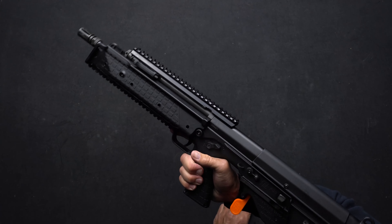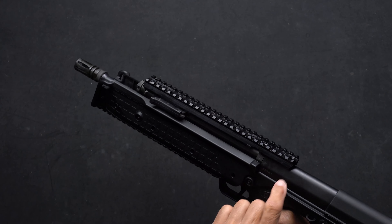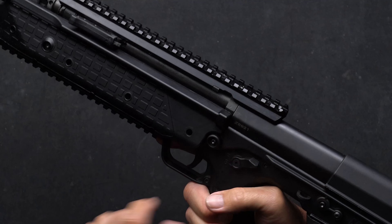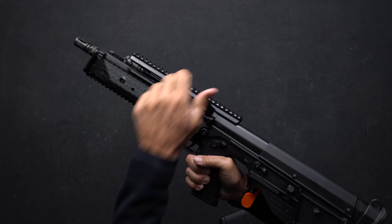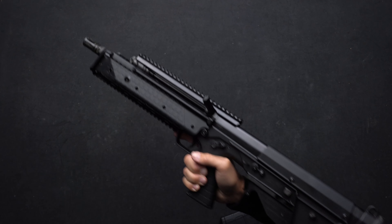First of all, to get the chamber flag out, you will pull up on this folding charging handle, and as you pull it back, you'll push up to lock it into this notch here in your top rail, and then you can free your chamber flag from the ejection port.